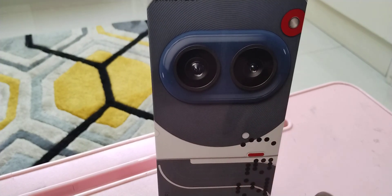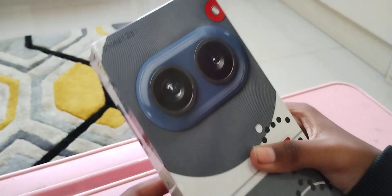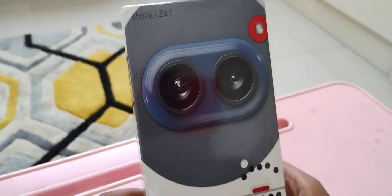Welcome back to my YouTube channel. It's Stunning Unicorn and today I will be unboxing a phone called Nothing Phone 2a Special Edition.